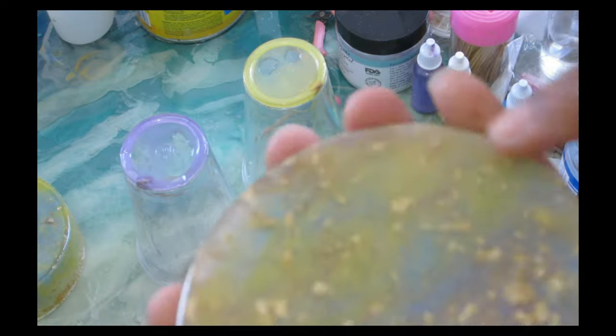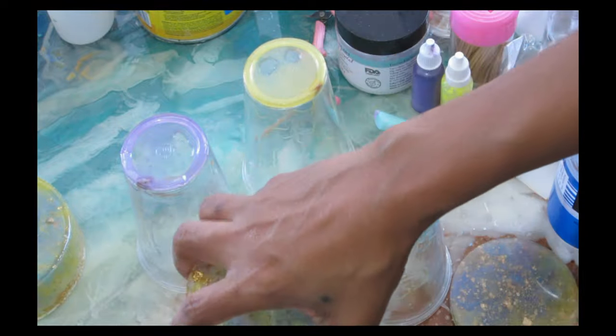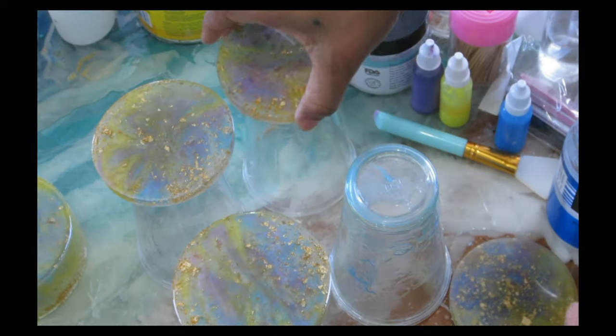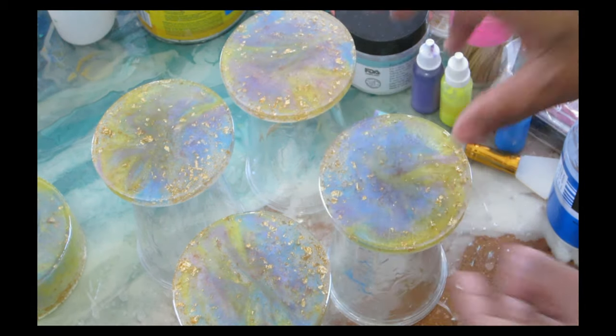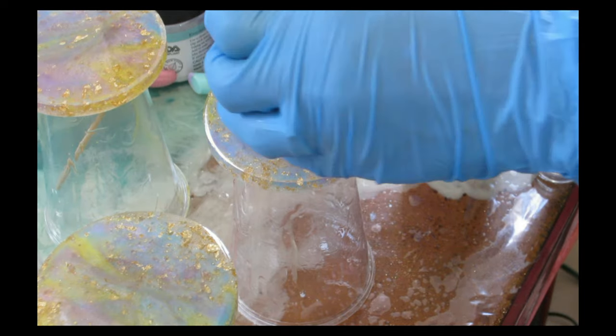Once it's clear and not sticky, flip the coaster right side up with the glue part on top and you're ready to top coat your coaster. If you have any drip edge, it's going to go on the glue side and not the bottom, so it'll be much easier to remove and you don't have to do any sanding. That's my little cheap trick if you don't want to spend money on liquid latex.